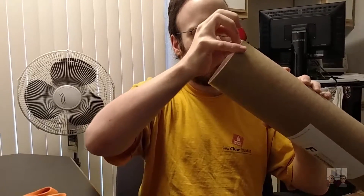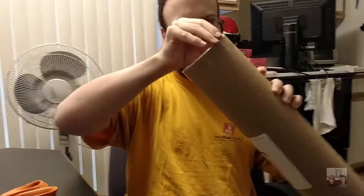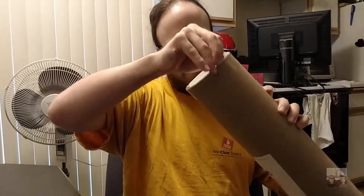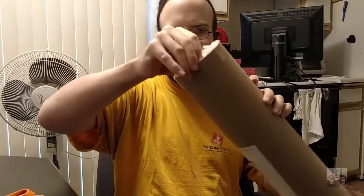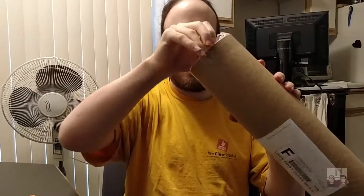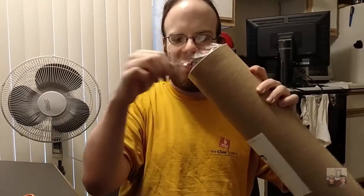Just gotta get a hold of the tape here. This tube was a lot bigger than I was expecting, because I guess when I bought it I wasn't looking at the size. I thought it was just gonna be like eight and a half by eleven — turns out it's twelve by seventeen, so it's a little larger print. I'll probably say about getting it framed when I get this out of the tube.